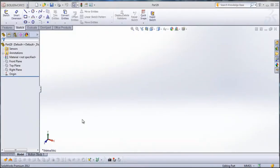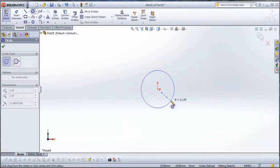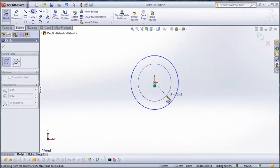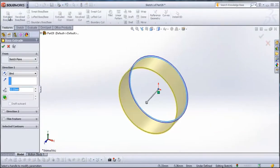The plane that we use is the front plane. Select front plane then go to Sketch. From Sketch go to Circle. Draw a circle with a radius of 15 millimeters. Draw one more circle with a radius of 14.5 millimeters. Then go to Features, Extruded Boss, and type 10 millimeters.